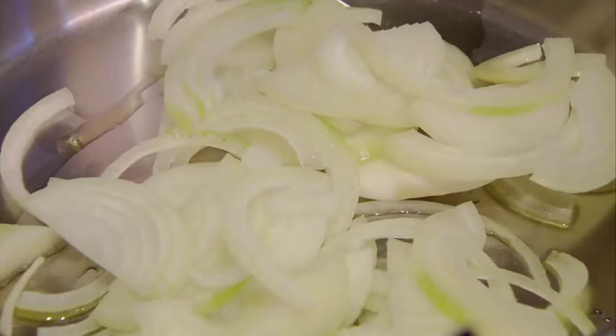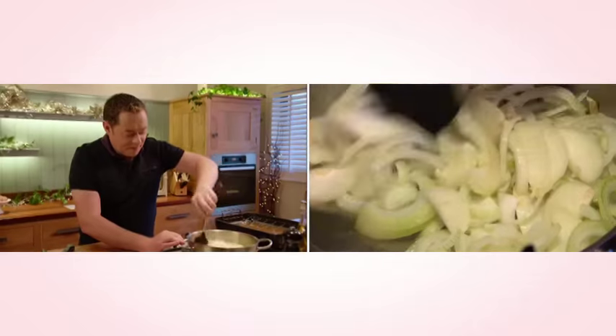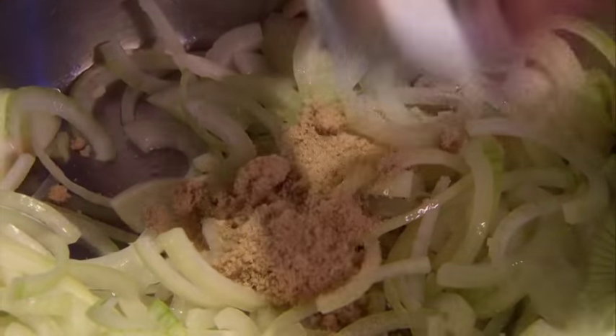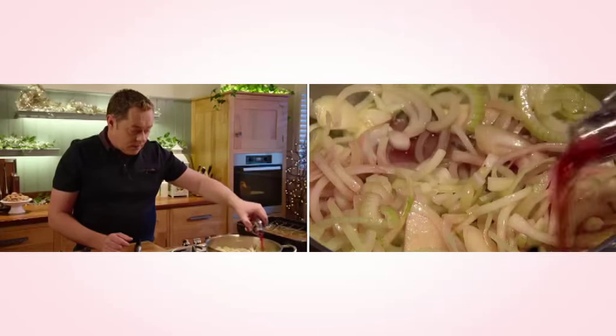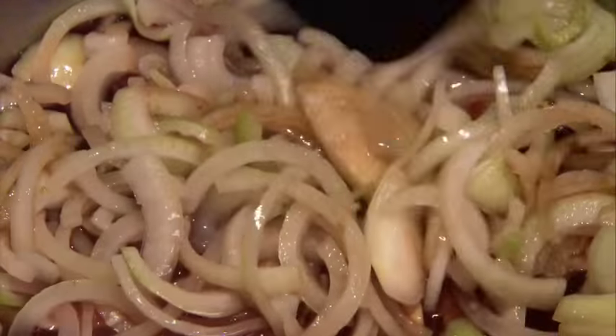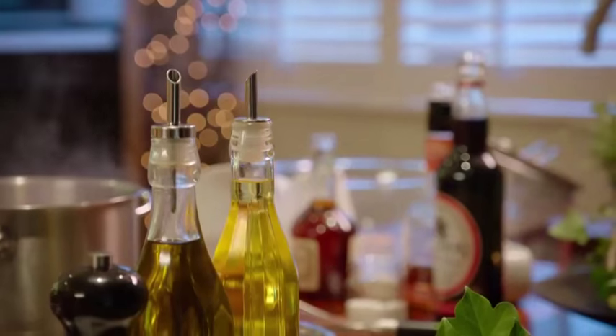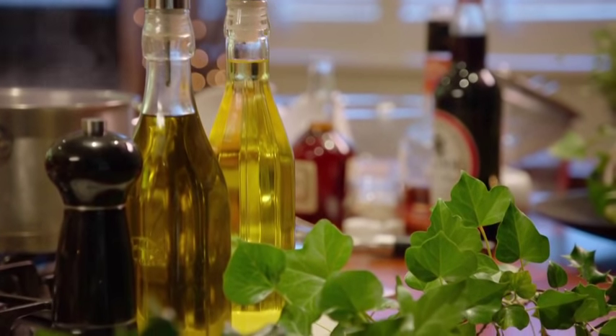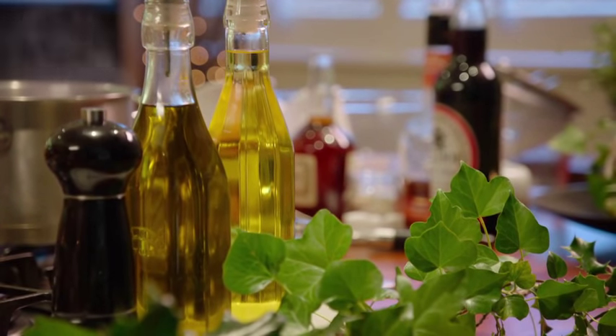I want to show you a really good relish to serve with the ham. Sweat off some sliced onions, squeeze some garlic in and give it all a good stir. Add a little bit of sugar — this will help the onions to caramelise — and pour in some red wine and some balsamic vinegar. This makes the relish sharp and tangy. Bring it to the boil and let it simmer for 15 to 20 minutes until it's sticky and caramelised. It's as simple as that.